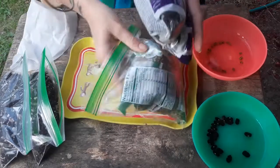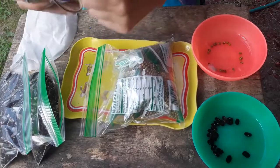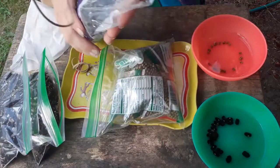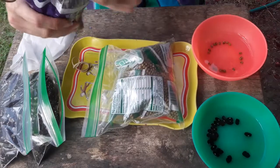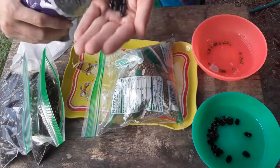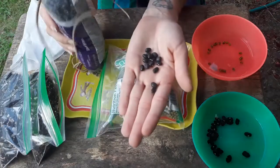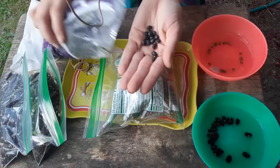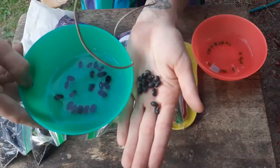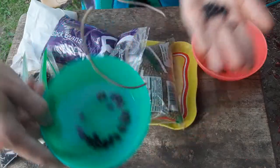Black beans are the same way, so we're going to open this bag. These are just regular black beans purchased in bulk. You could try lentils, red beans, kidney beans, pinto beans — whatever you find at the store. Already I can see, especially with the black beans, that after soaking in water they've definitely increased in size.